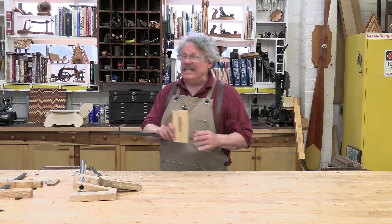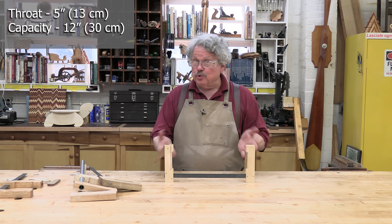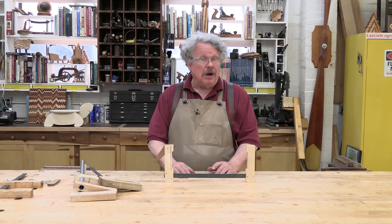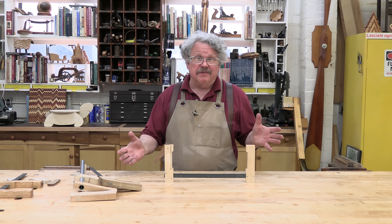You can make these clamps any size you need. I made these with a five-inch throat and a twelve-inch capacity — that's thirteen by thirty centimeters — because that's the size I need the most for the type of woodworking that I do these days, which is a little bit of everything.